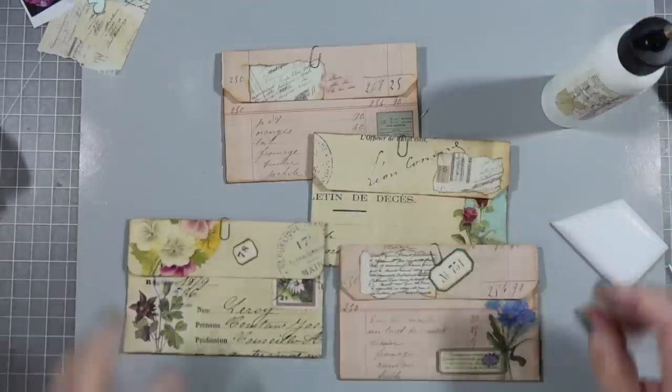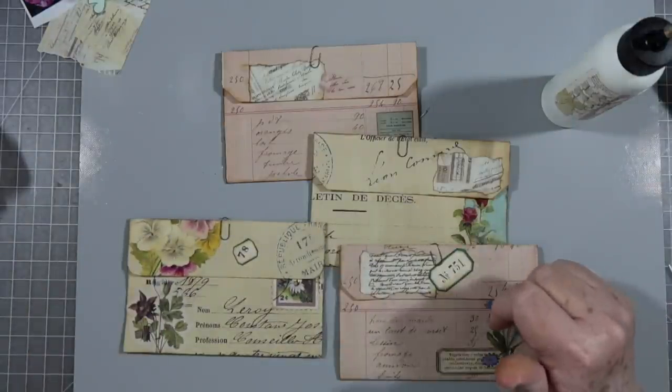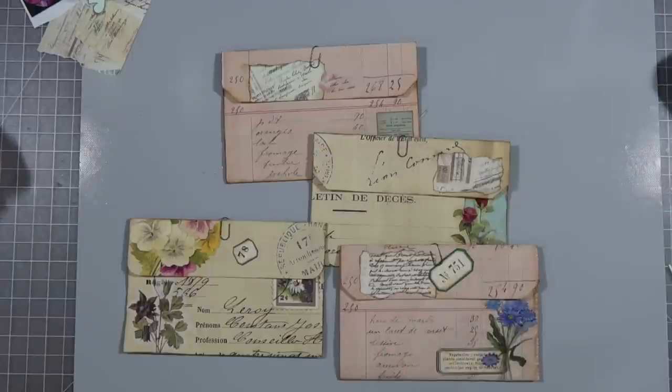Alright, those are quick and easy to make and I love how they're going to look in our journals. I hope you enjoyed this — if you did, please give us a thumbs up and hit that subscribe button, and we will talk to you guys later. Bye bye!